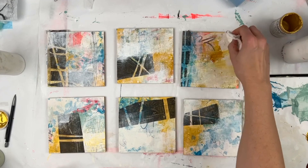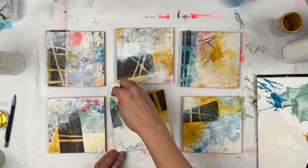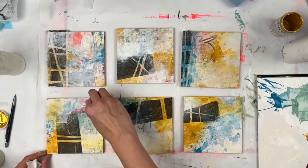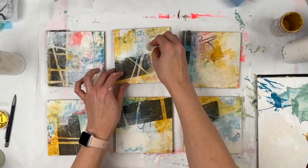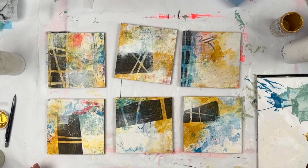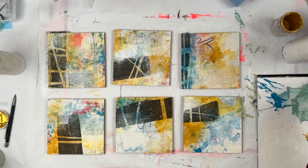Now I'm coming in with a glaze of Quinacridone Gold — this is really warming things up. I can be more intentional here. Right now I'm editing, deciding where I want to have color, where I don't, where I want a little, where I want a lot. A lot of what I do with glazing is adding some and then taking it away — I add some and then wipe it away, which brings the white out.